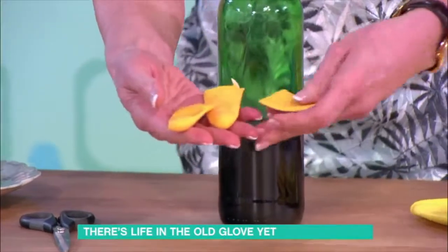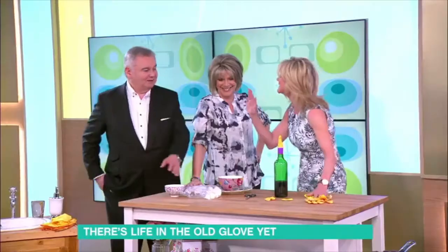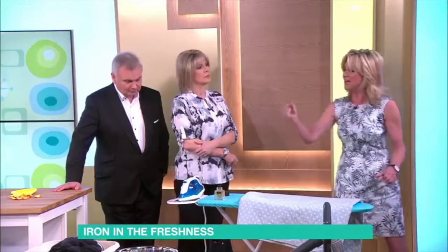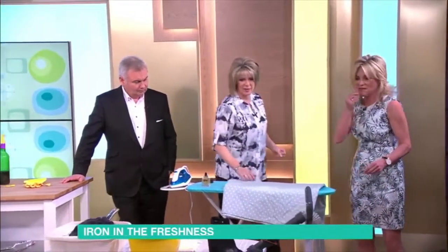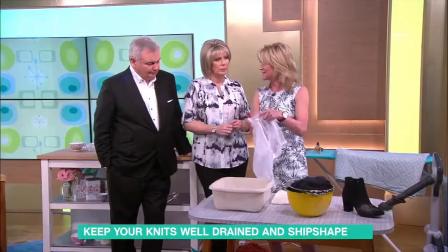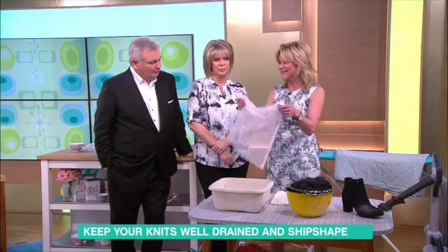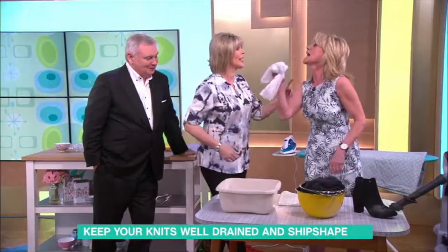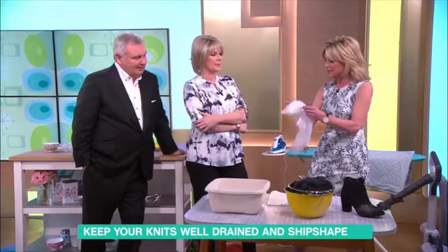Anything that fits inside there can be popped over the chair. It's a shame to let them go to waste. You can also put undies and things inside and hand wash in them — it all stays together. And we use them for packing as well.